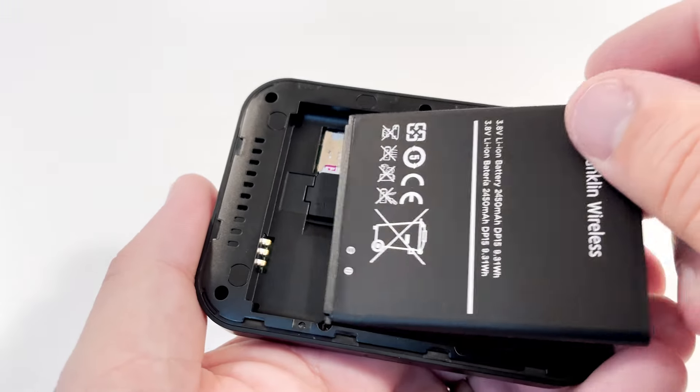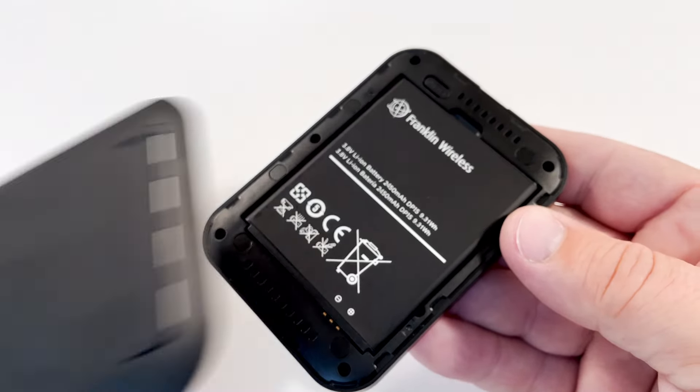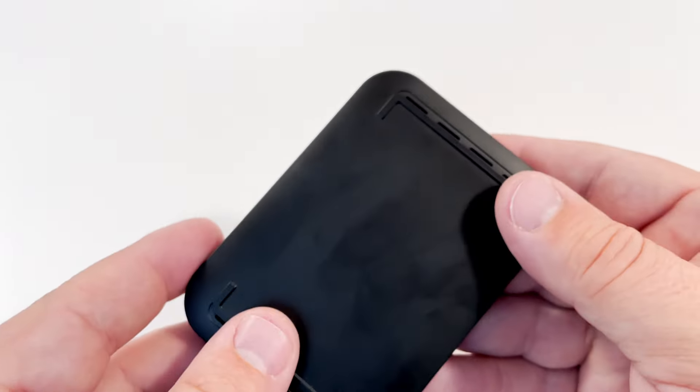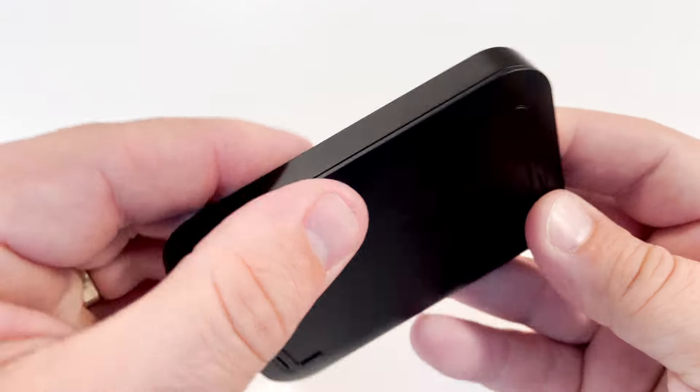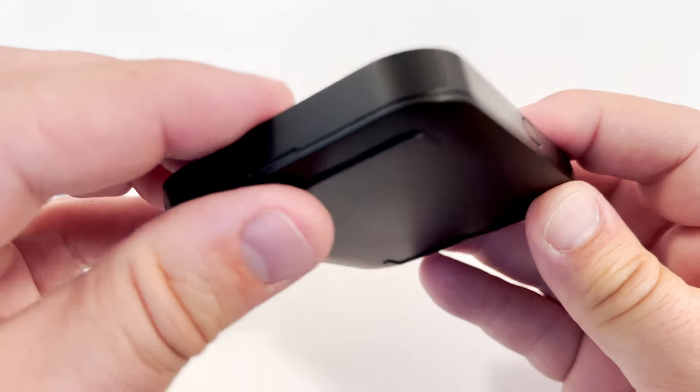For the battery, you'll place it with the three little metal contact points facing the three metal contact points inside of the mobile hotspot, right next to where you just inserted your SIM card. After that, just snap on the backplate so that all sides are securely snapped in place.